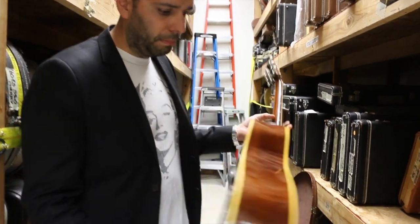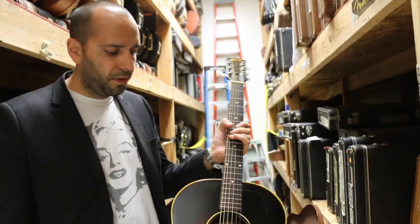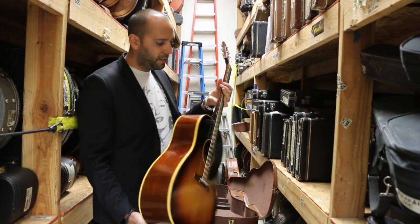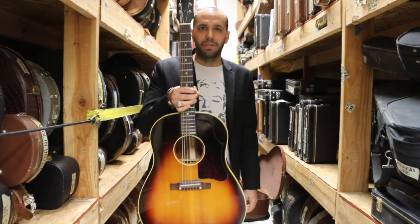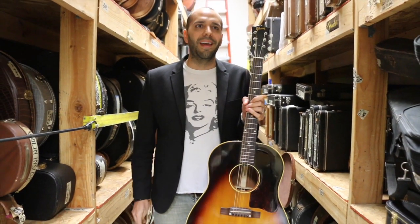Sitka spruce top. We've got mahogany back and sides. We've got a mahogany neck. Unbound. Rosewood fingerboard. Simple dot inlays. Plastic button tuners. But God, these things have been on more records than anything. That's why they call it the workhorse, man. This is like one of those guitars you just buy and you'll have it for your whole entire life and you'll use it on everything.